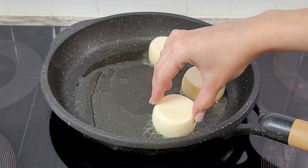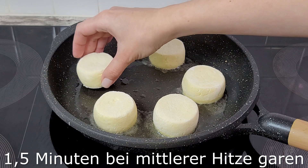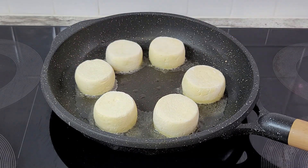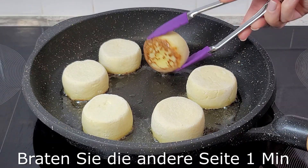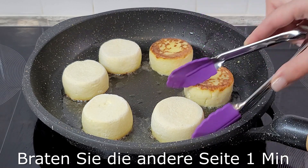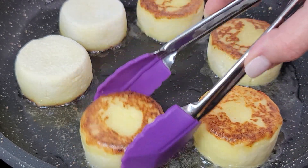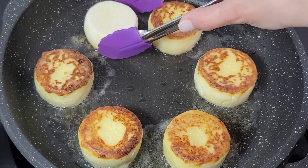I am going to cook a little bit and cook it on a nice day. I will cook it on a nice day. I'm going to cook it with some of the veggies.